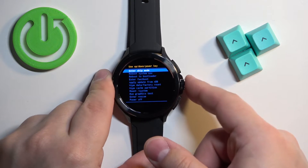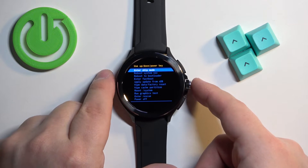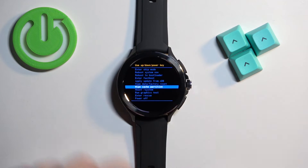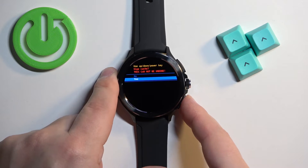To move through this menu use the middle and the upper button, and to confirm selections use the lower button. Now let's scroll down, select the option called wipe cache partition, and once you select it press the lower button. Then select yes and press the lower button again to confirm.